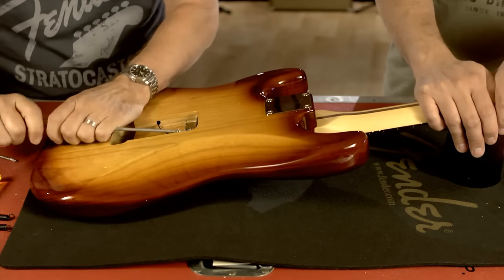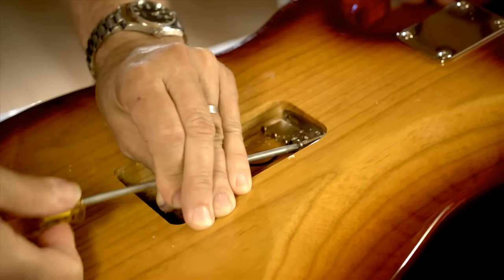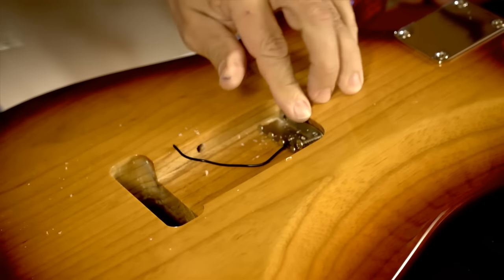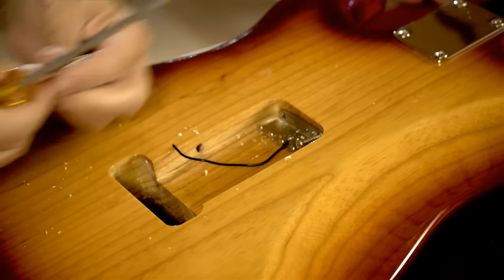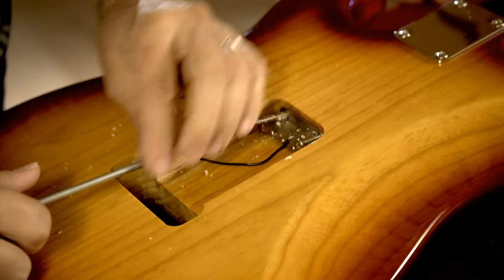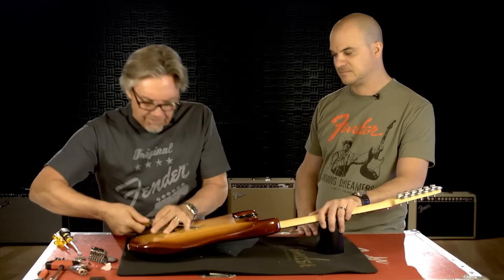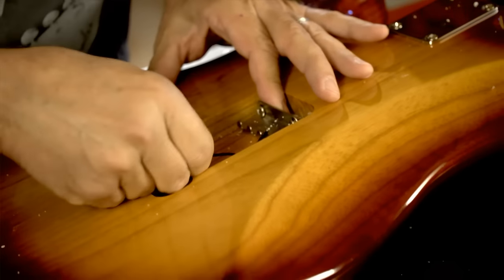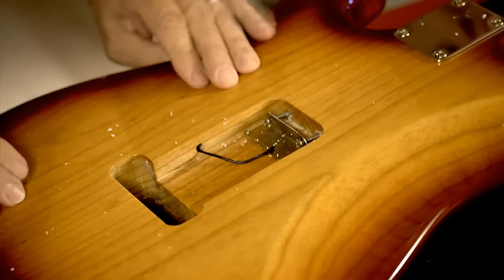A long screwdriver is much easier for this process because you really want to watch out — it's easy to bump the body with the edge of the screwdriver and cause your first ding. We'll take these screws to about a half inch or so from the edge of the body, because later on we're going to use that to adjust the trem for how loose or tight it is. You're also going to need to put your ground wire through into the next cavity.